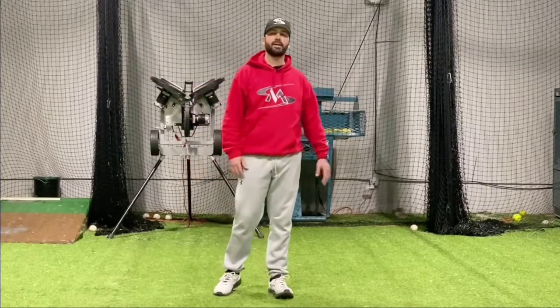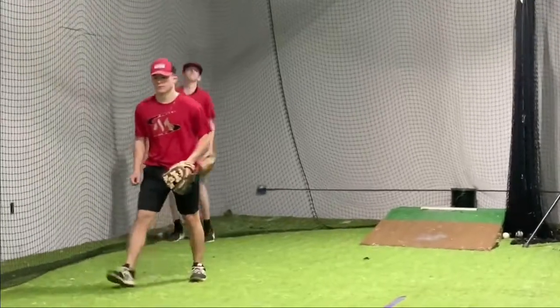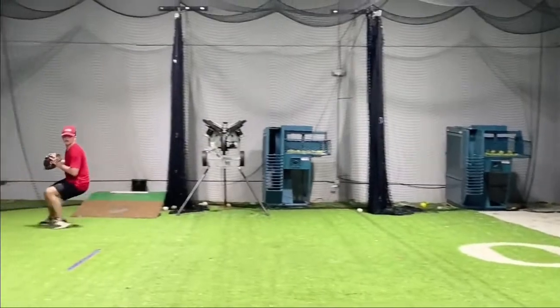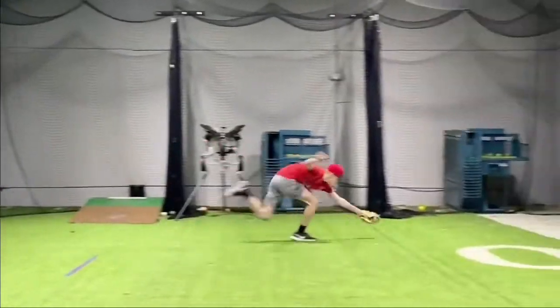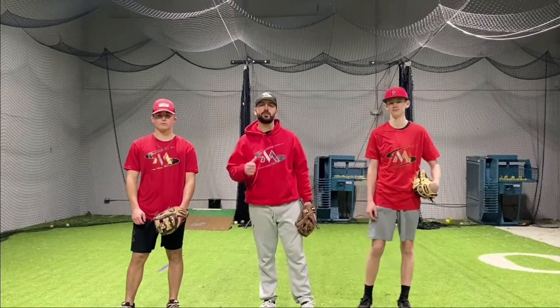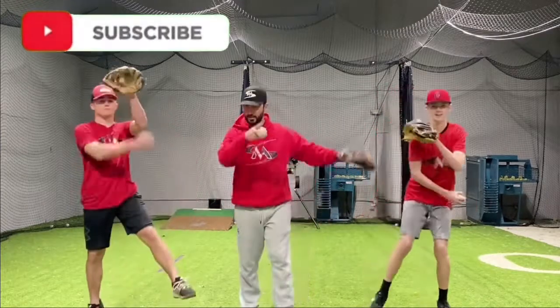Now we're gonna put it all together — he's gonna go forehand and then he's gonna go backhand. Hey guys, I hope you enjoyed this video. Make sure when you do these drills, challenge yourself — see how far you can reach out there even if you're missing. The biggest thing is learning how to gain ground and still reach out there as far as you can. If you want to watch more videos like this, subscribe, give it a thumbs up and remember, keep it moist out.